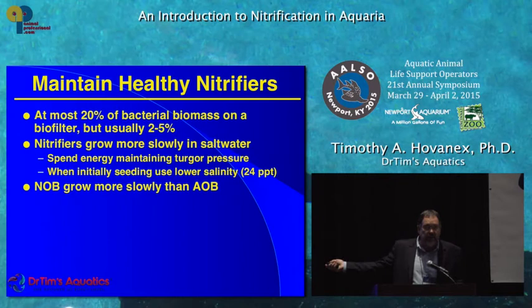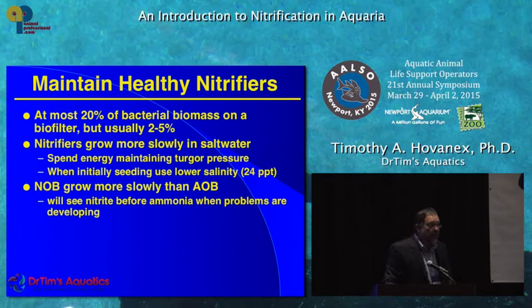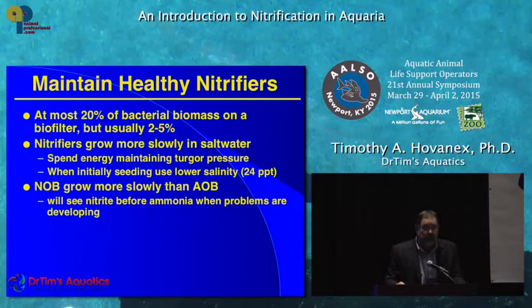Nitrite oxidizers grow more slowly than the ammonia oxidizers, so you can add a little nitrite to make your culture richer in nitrite oxidizers at the beginning. Also, the nitrite oxidizers are the canary in the coal mine. A lot of facilities monitor ammonia, ammonia, ammonia — but you're going to see low nitrite levels long before you see elevated ammonia levels. The nitrite bacteria will stop working long before the ammonia bacteria. Nitrite is a very easy, precise test — two reagents, it turns pink — and I would measure nitrite before ammonia to tell if your system is having problems.